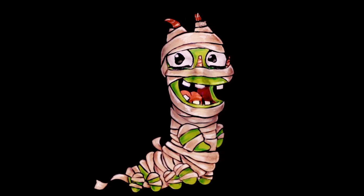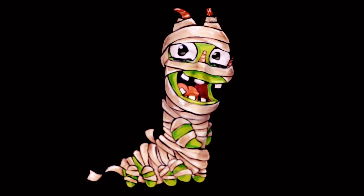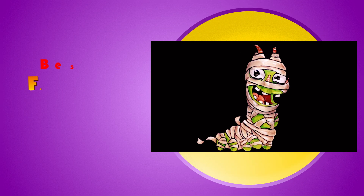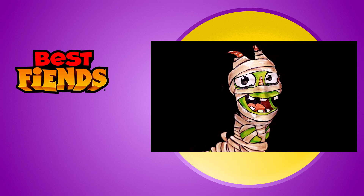We really hope you enjoyed this video. If you did, please comment and subscribe to the Best Fiends YouTube channel. If you'd like to see more videos like this please let us know in the comments as well. Wishing you a very happy and safe Halloween this year, and we will see you next video.